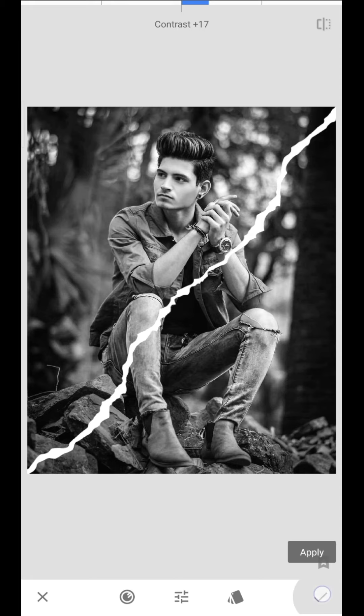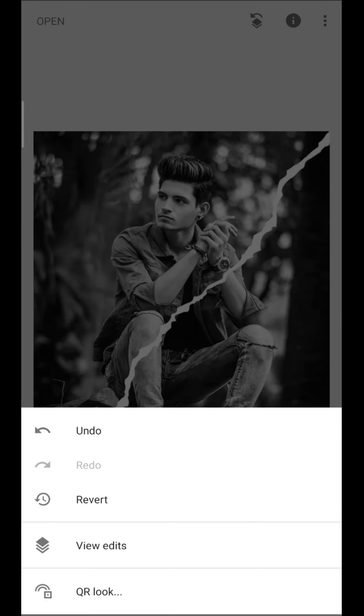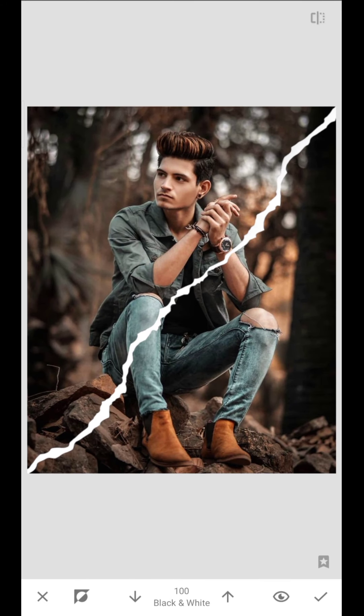When you apply it, what do we do? In the layer, you edit it. Click the brush button in the black and white. When you increase the black and white effect, you can use the black and white effect in the cracker.